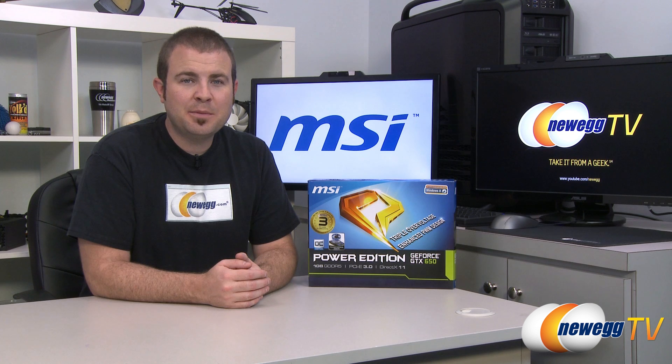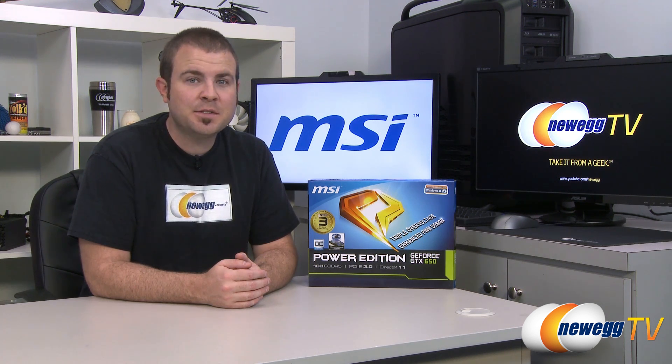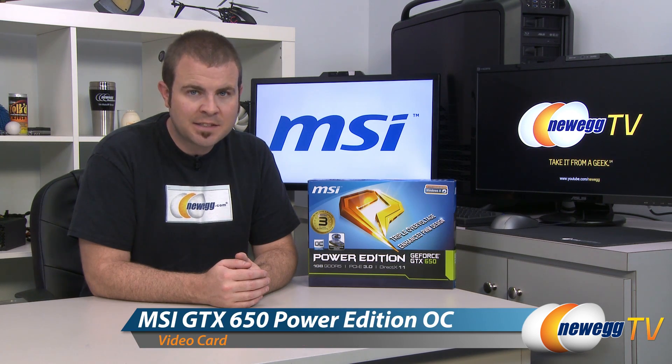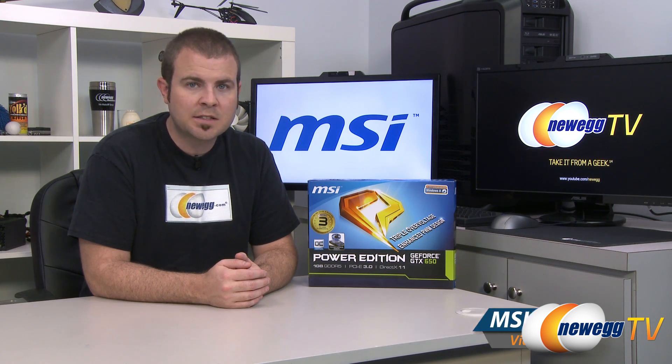Hello everyone and welcome back to Newegg TV. My name is Paul. Today I'm going to be doing an unboxing, an overview, and some benchmarks on this new video card from MSI. This is the MSI GeForce GTX 650 Power Edition overclocked.